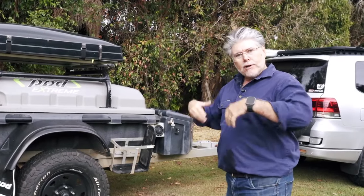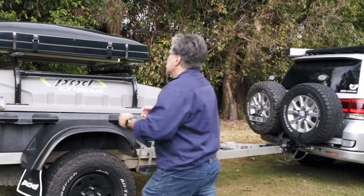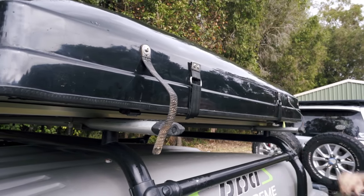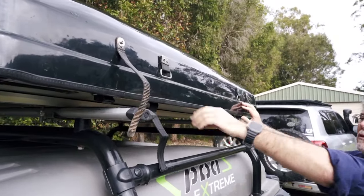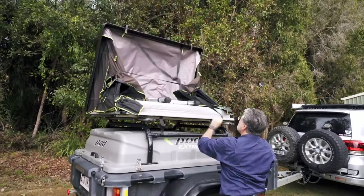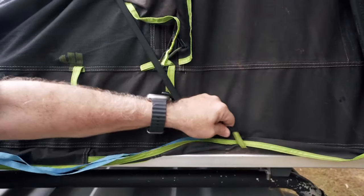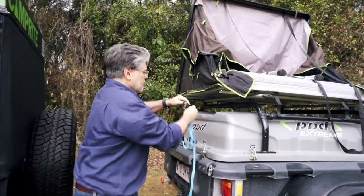We're going to open it up now and show you how we go through the setup process. It's really quick and easy, only takes a few minutes. We start with the retaining straps, then the velcro ones, and it just pops up by itself on the gas struts. The next step is to undo the retaining strap from the clip. This little bungee strap which holds everything in can just be placed up here out of the way.